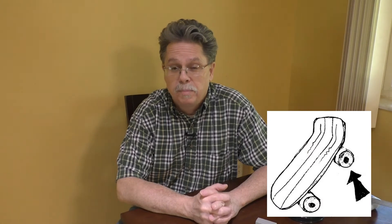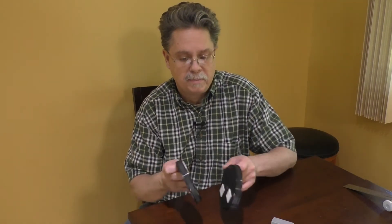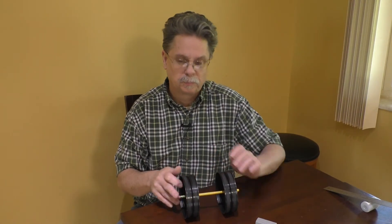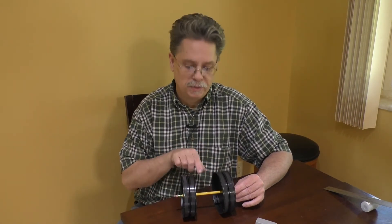Our next simple machine is called a wheel. We see wheels around us every day — they're on toys and bicycles and even on your school bus. Wheels are another kind of simple machine that make it easier to move heavy things around. There are two parts to this simple machine: the wheel itself and an axle. I found some plastic lids around my house and stuck them together with some tape, and I'm using a pencil as an axle. You can put them together like this, and now we have our wheels and an axle.